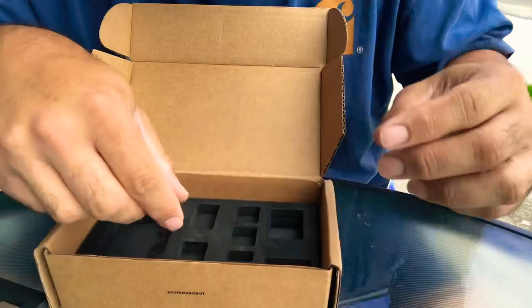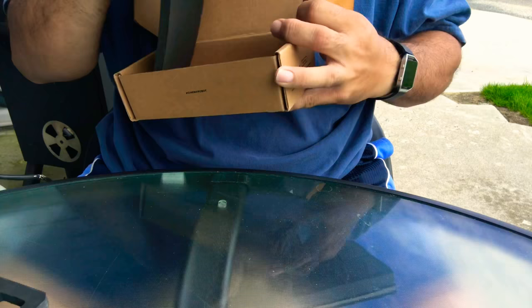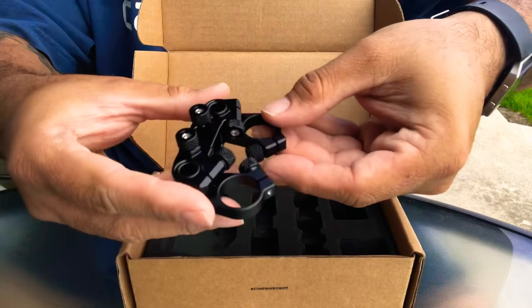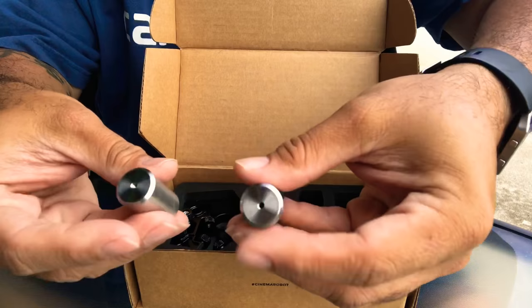Let me see if there's anything else in here. I'll take this off the table so the camera's not shaking. Yeah, there are no instructions — I assume we'll just use YouTube for the instructions. Let's go ahead and put everything back in so you can see what it looks like.